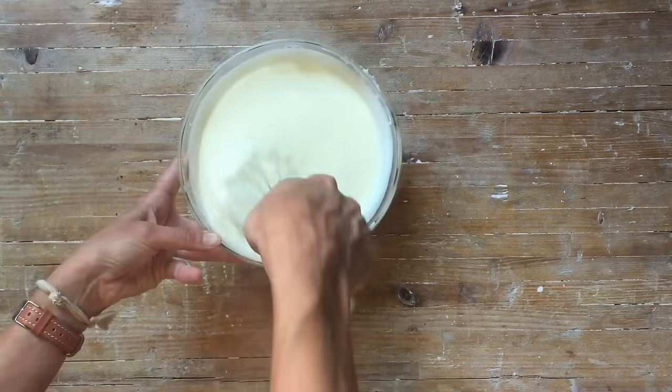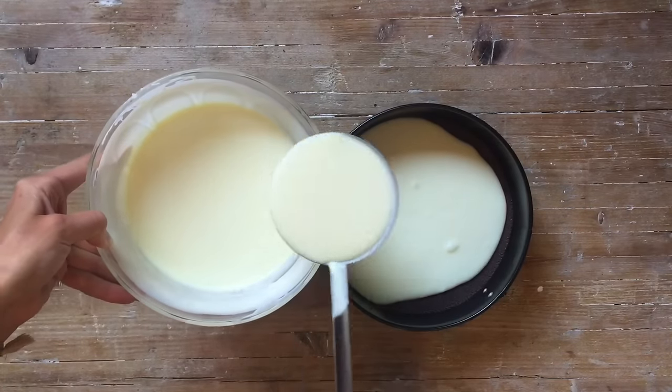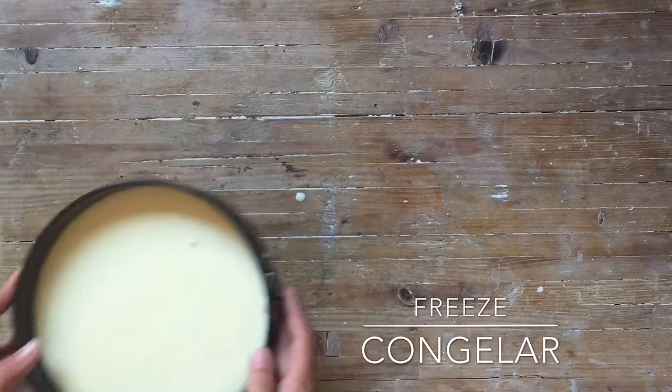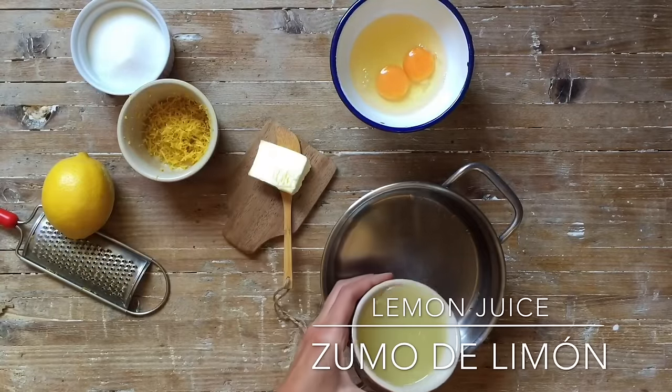Put the cake on the pan. Put the cake on the floor. Put the cake on the side. Add the cake on the side.